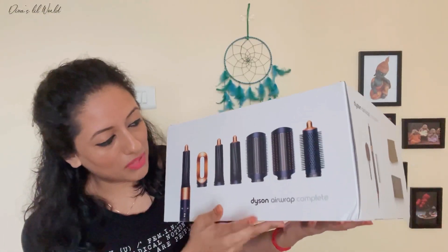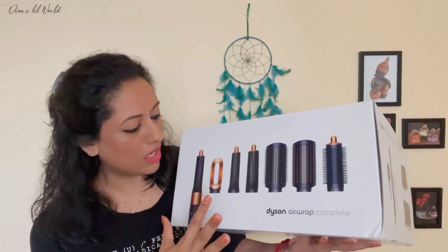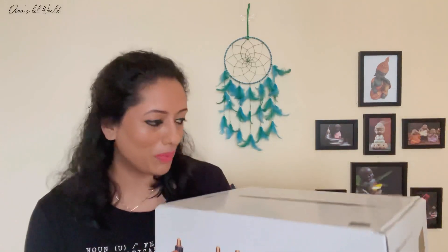Now we are going to make a complete set of days and wrap. So we are going to make a full set of products, then we will open it.